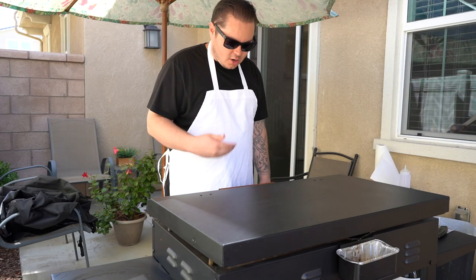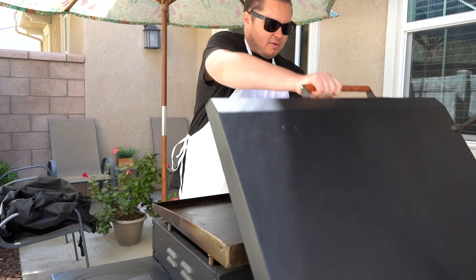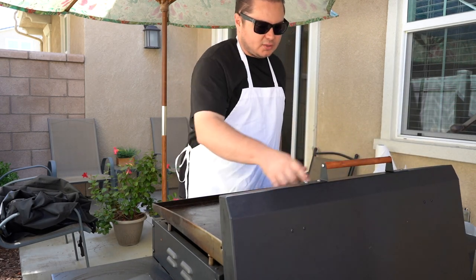I just want to mention our hardcover lid here that we make for the Blackstone Griddle. We make them here in the United States. They're really lightweight and it's got the wood handle.